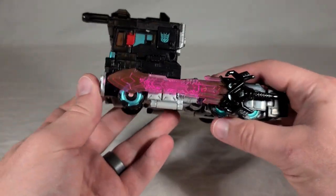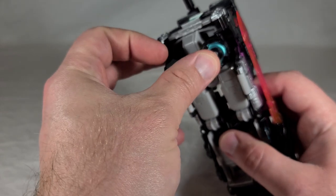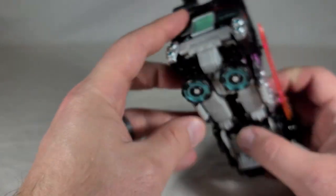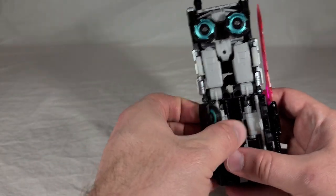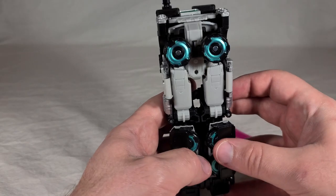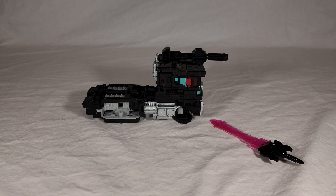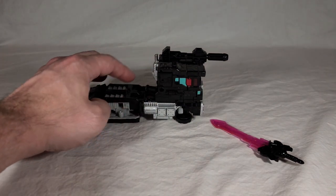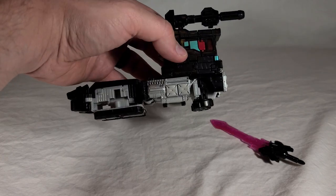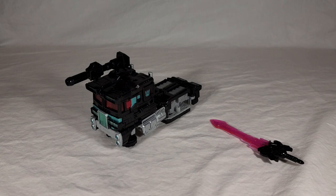Nemesis, like Optimus, can also achieve that hover mode. All you do is flip the wheels down and they slot into place, then take his regular wheels and pull them down. A lot of people criticize Siege for supposedly being Cybertronian alt modes that look a lot like regular Earth vehicles right down to rubber tires, so this is kind of a way to get around that - make him look a bit more alien. Overall it looks pretty good.